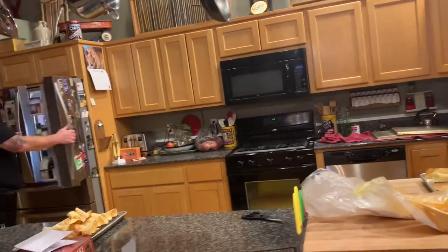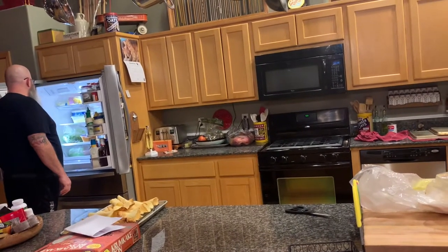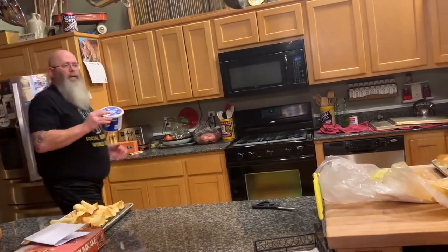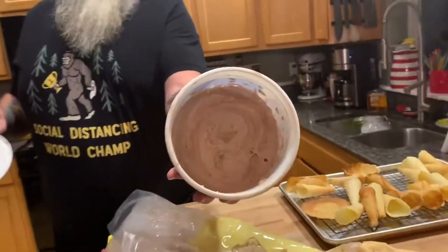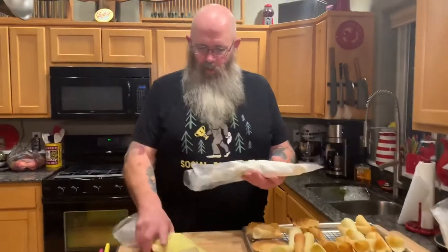I also made something else but Em didn't get it out — where'd it go? Oh, I thought that was just regular Cool Whip. Never mind — yeah, I didn't label it because it was just in the container. Cool Whip too, anyway.